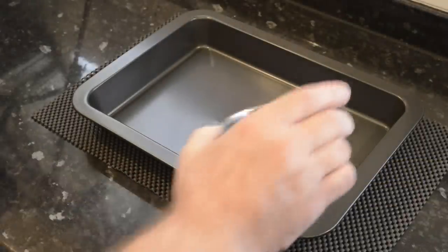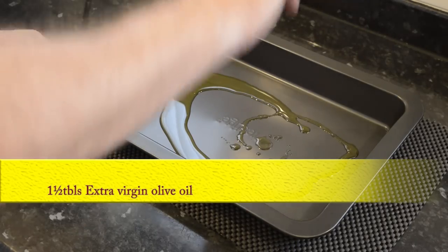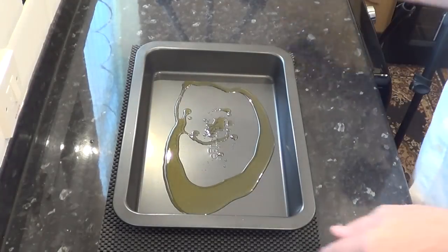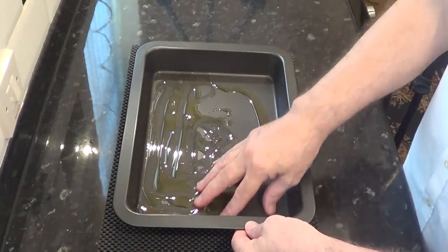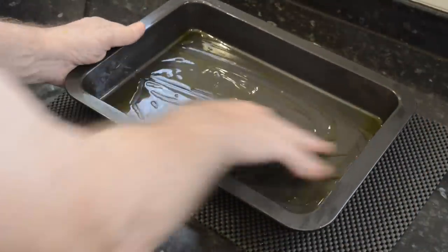While waiting for the dough to rise I can get a couple of things ready, starting with oiling the baking pan with a generous one and a half tablespoons of good quality extra virgin olive oil. This will make the base crispy and add a nice flavour during the cooking process.